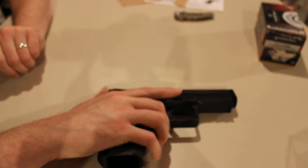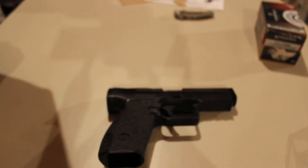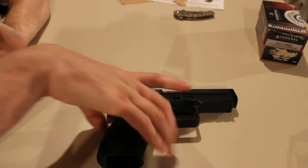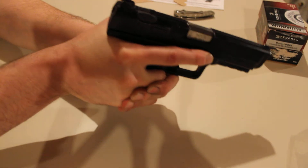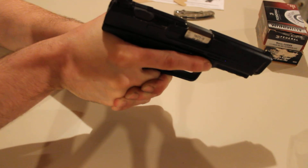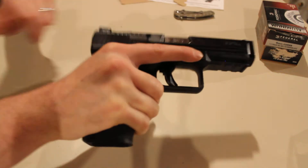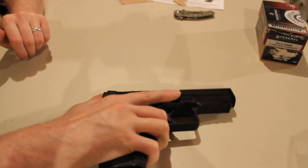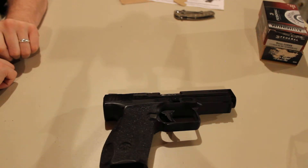It especially helps during rapid fire. Before I got the grip, after about four to five rounds I'd have to readjust and get a tight grip back on the gun. With the Talon grip on there, that wasn't the case — I literally popped off 18 rounds straight and did not have a single issue. I did not have to adjust my grip at all.